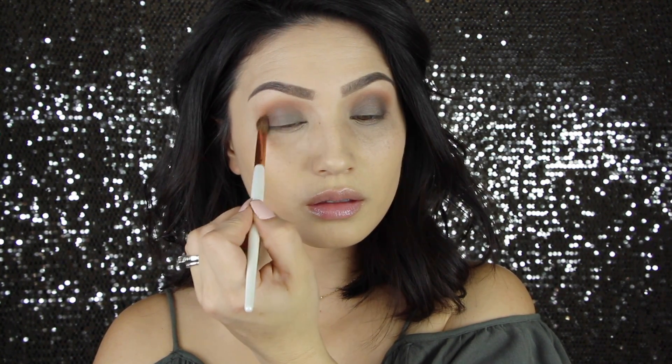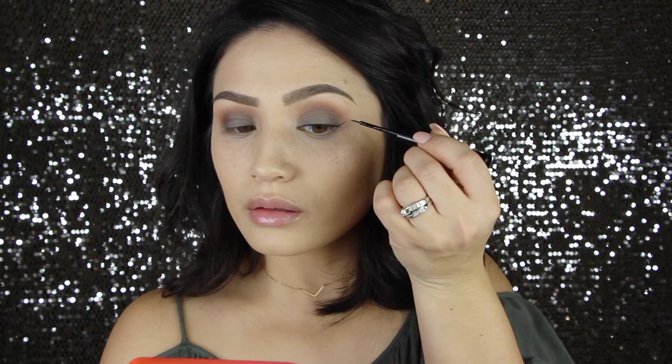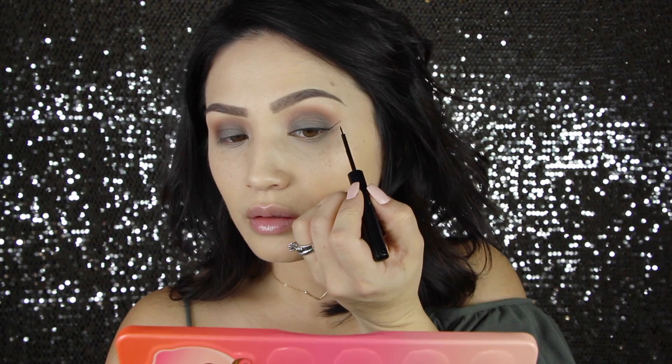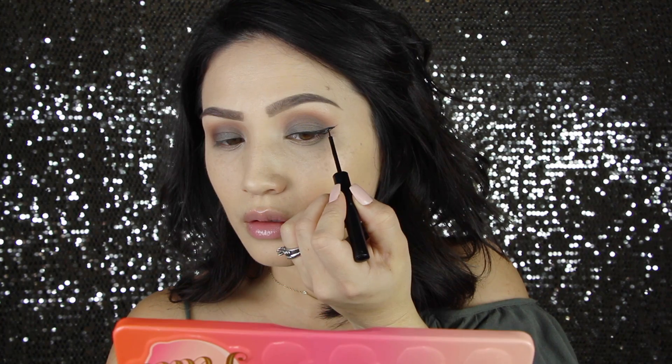And then I'm going to do my winged liner. I am back to my NYC liquid liner — it's just my ride or die. I love this liquid liner so much, and the fact that it is only like $2 is such a bonus.